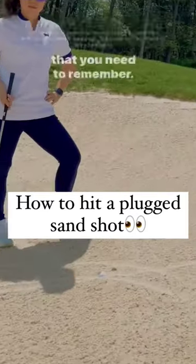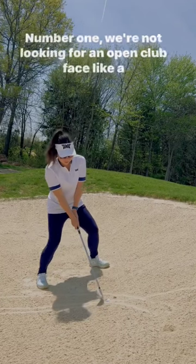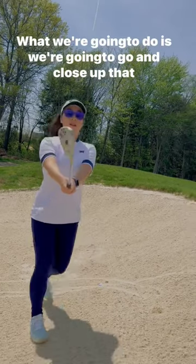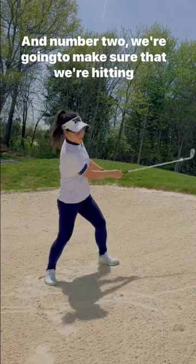If you find yourself with the fried egg, there are two things to remember. Number one, we're not looking for an open club face like a typical sand shot. What we're going to do is close up that club face a little more than square.